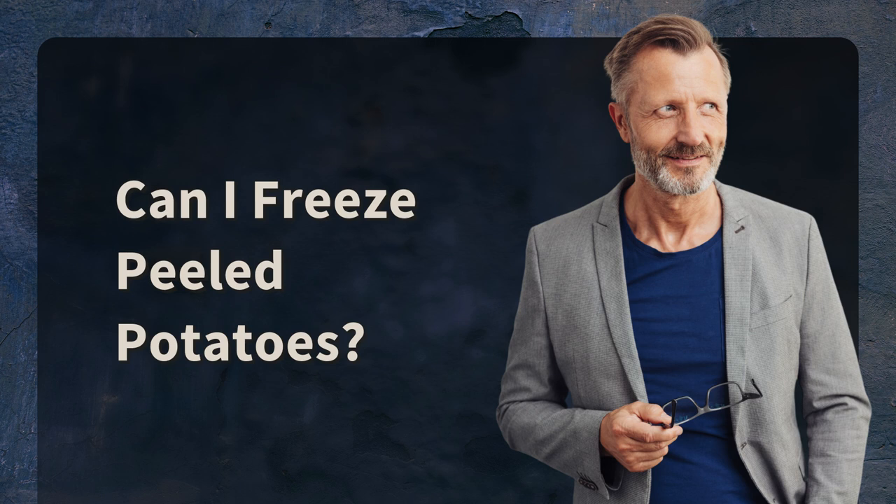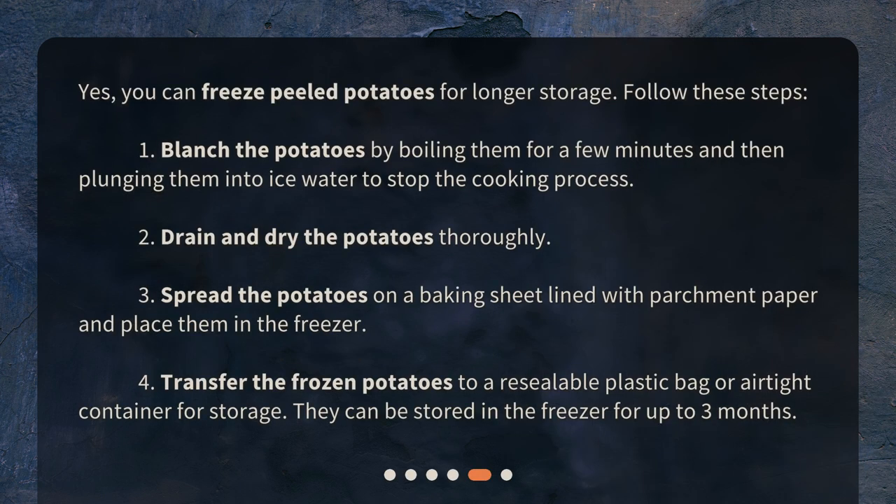Can I freeze peeled potatoes? Yes, you can freeze peeled potatoes for longer storage. Follow these steps: 1. Blanch the potatoes by boiling them for a few minutes and then plunging them into ice water to stop the cooking process. 2. Drain and dry the potatoes thoroughly. 3. Spread the potatoes on a baking sheet lined with parchment paper and place them in the freezer. 4. Transfer the frozen potatoes to a resealable plastic bag or airtight container for storage. 5. They can be stored in the freezer for up to 3 months.